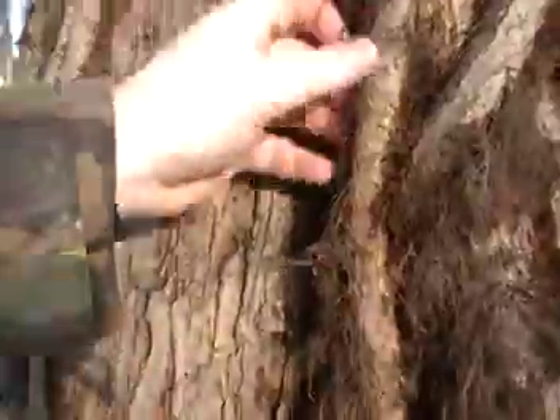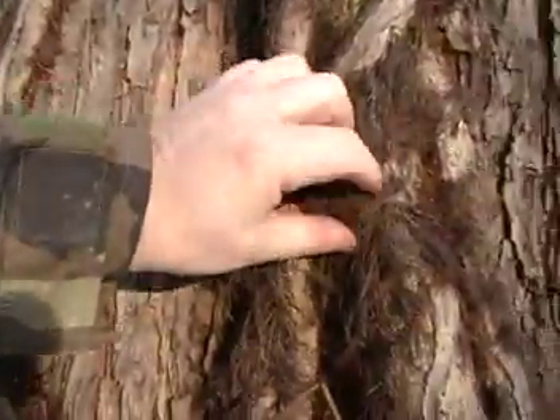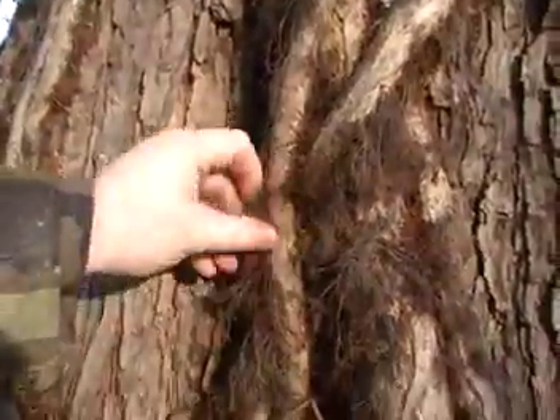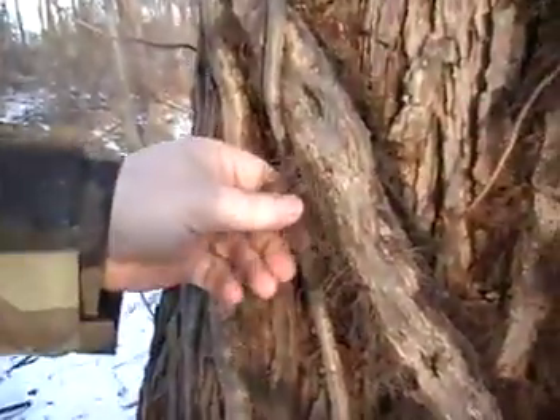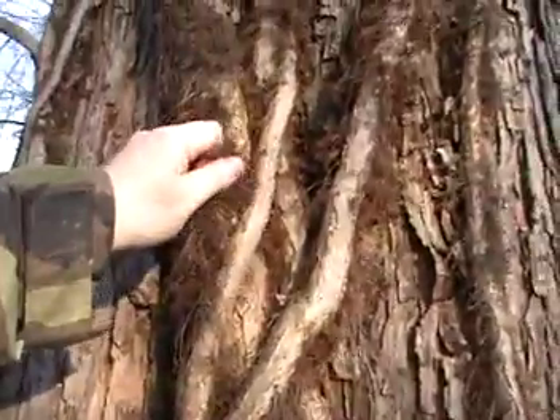Look at that, that is some really good fire tinder right there. I'm going to cut some of that off, get the old fire steel out, see what happens.